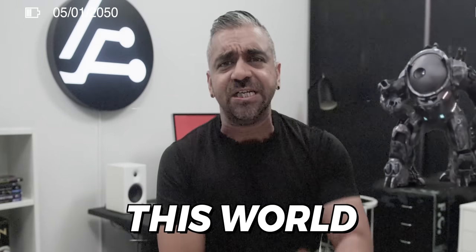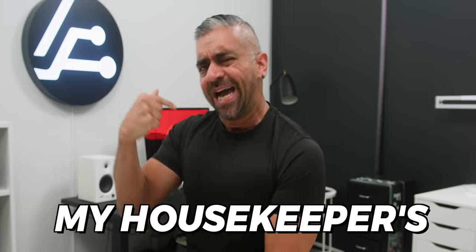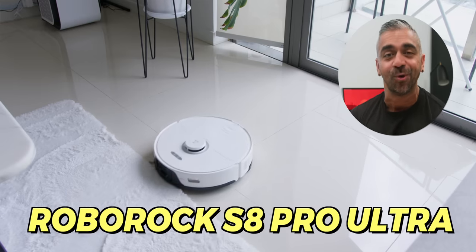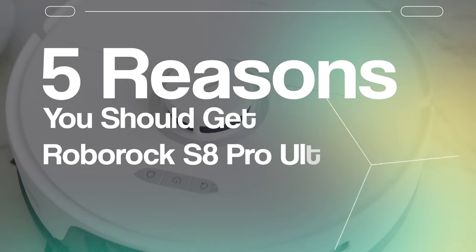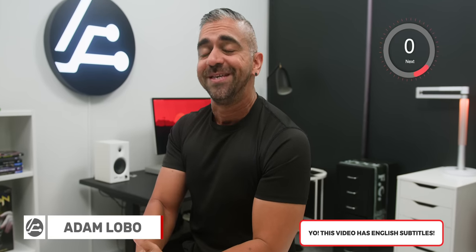AI robots are taking over this world! They are taking over your job, taking over my job, my housekeeper's job! Housekeeper's job? Isn't that a good thing? So I've been using this Roborock S8 Pro Ultra extensively, close to a month, and here are 5 reasons why you should get it — because I don't know how I'm going to live without it. My friends, the Endgame Robot Vacuum is here!